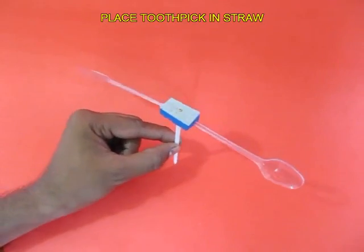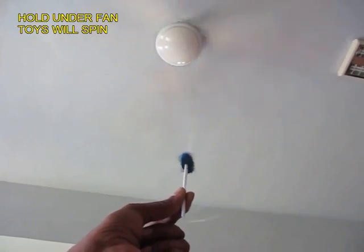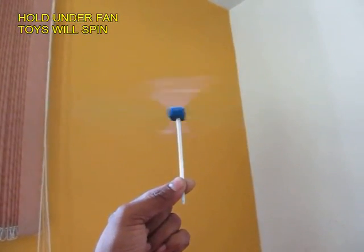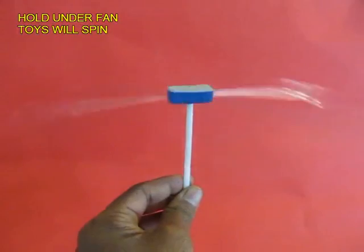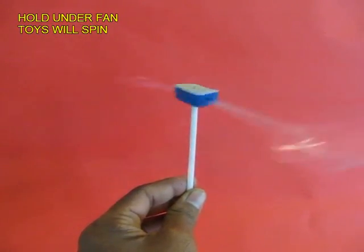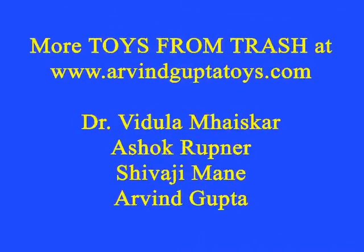Now, if you hold the straw under a fan, the breeze will strike the two spoons and they will spin very fast. It's a very delightful rotating toy which takes less than three minutes to make and it's great fun for children.